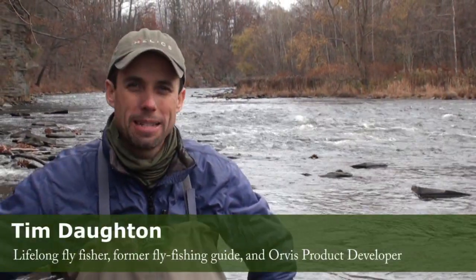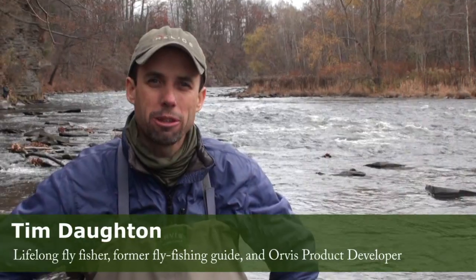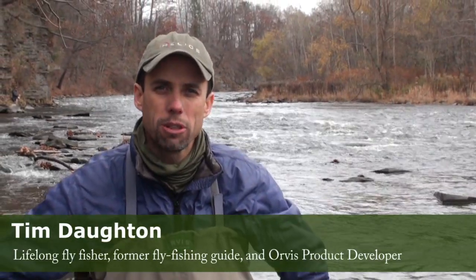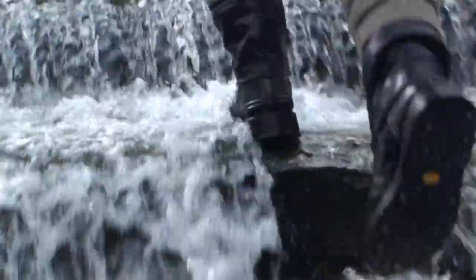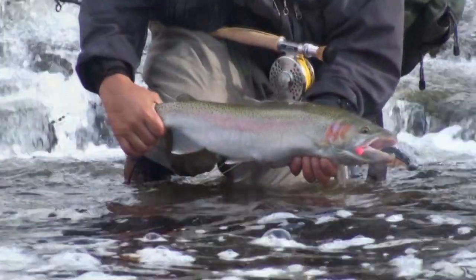Hi, I'm Tim Doughton, and no, I'm not Tom Rosenbauer, but I do know a thing or two about our new Orvis Riverguard ultralight wading boot. It's the first boot that Orvis has ever done that was designed from the ground up to not only afford the angler a tremendous amount of traction in aquatic environments, but also minimize the spread of invasive species.